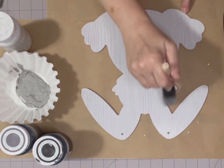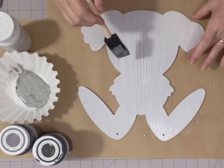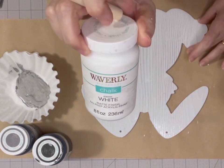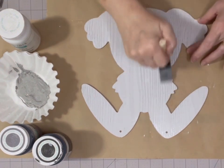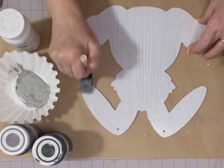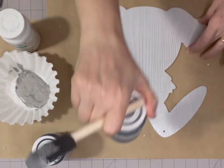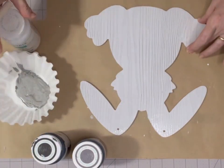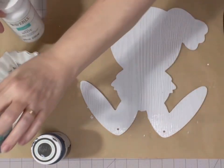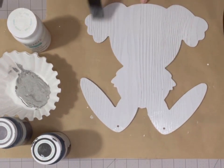This is a bunny form that came from the Dollar Tree and it was already painted white. It has a little bit of a wood grain coming through and I like the way that looks, so I'm just going to leave it. But if you didn't want that wood grain showing through you could paint it with a coat of Waverly Chalk Paint. You're going to need four colors total to paint buffalo plaid. I'm using the white the bunny was already painted as my base color, then Waverly Chalk Paint Elephant, Waverly Chalk Paint Ink, and then I mixed the elephant gray with white to get a lighter gray color in between.